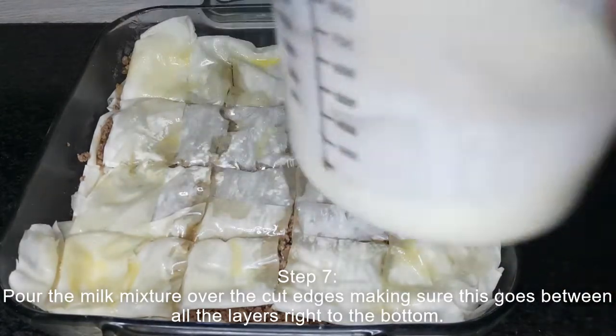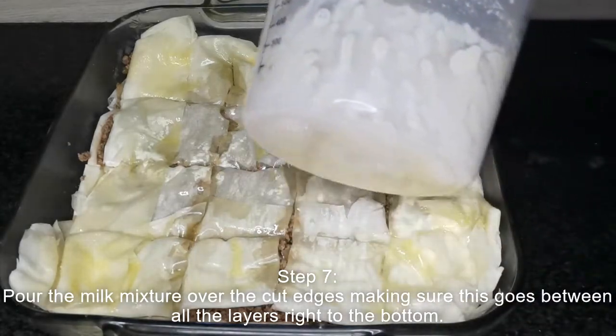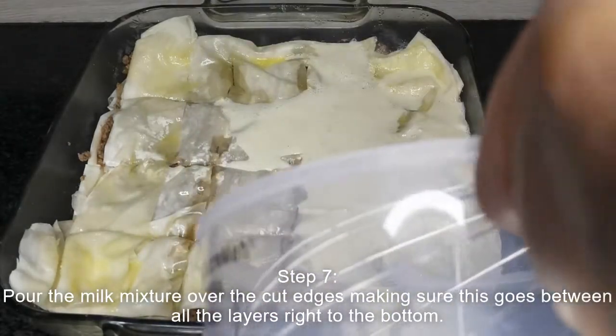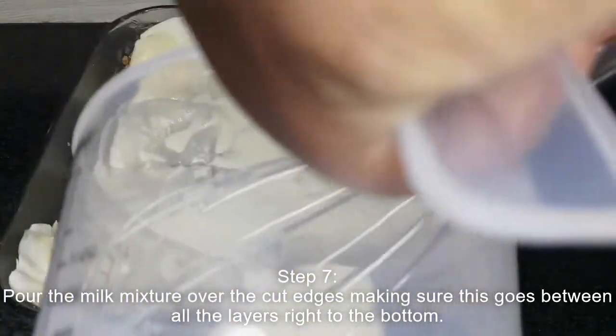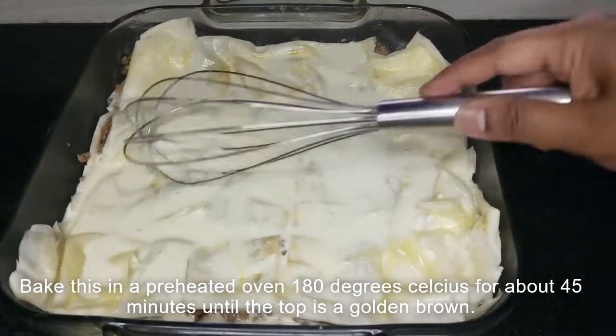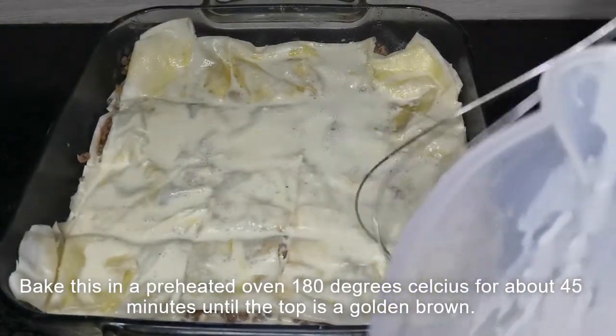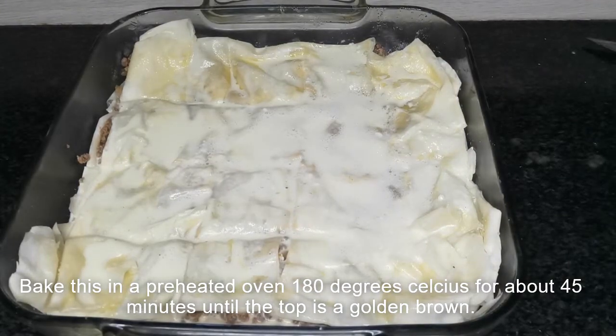Lastly, pour the milk mixture over the cut edges, making sure it goes between all the layers right to the bottom of the casserole. Bake this in a preheated oven at 180 degrees Celsius for about 45 minutes until the top is a golden brown.